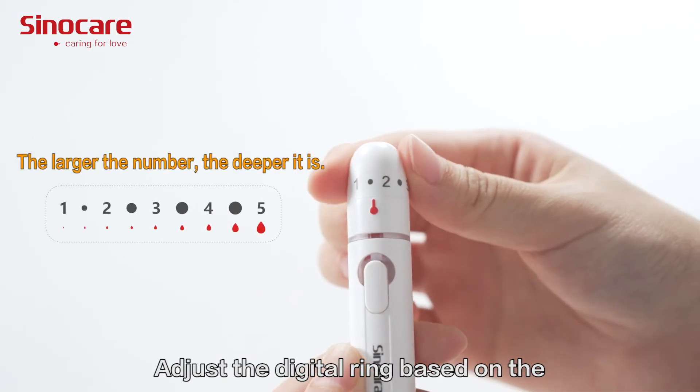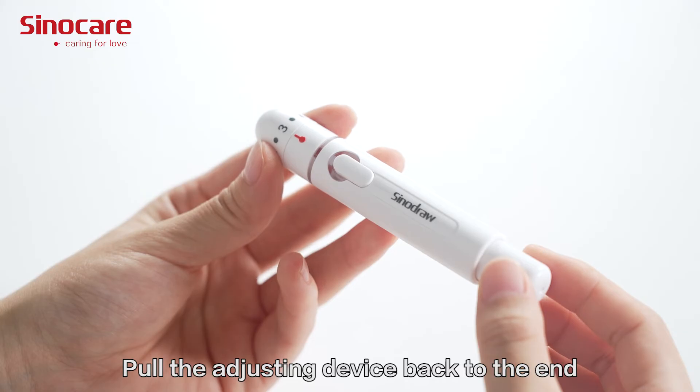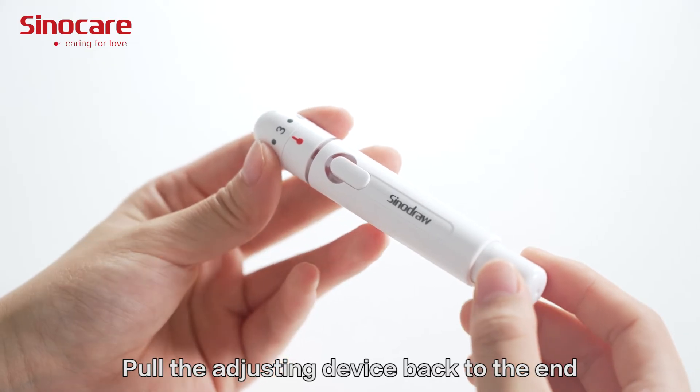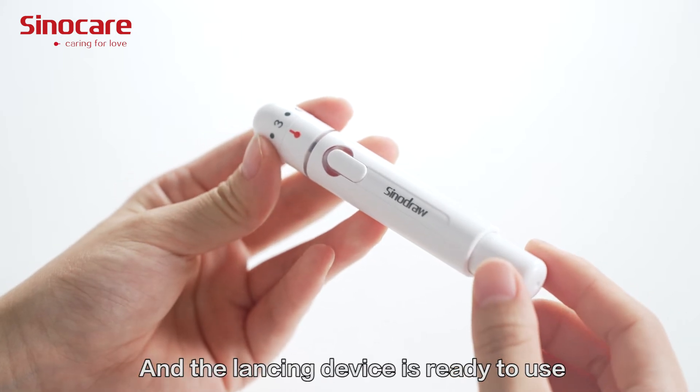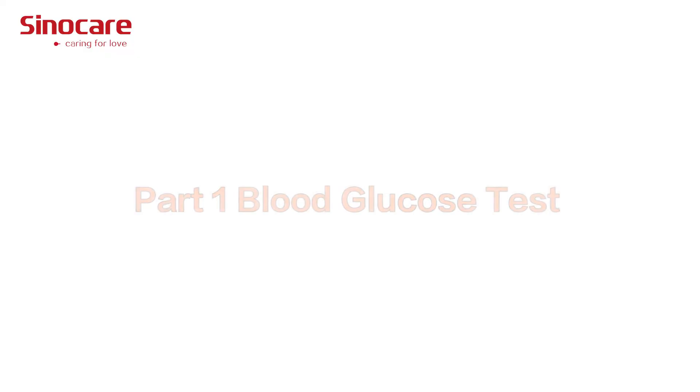Adjust the digital ring based on the skin condition of the patient's fingers. Put the adjusting device back to the end. The spring loads back automatically, and the lancing device is ready to use.